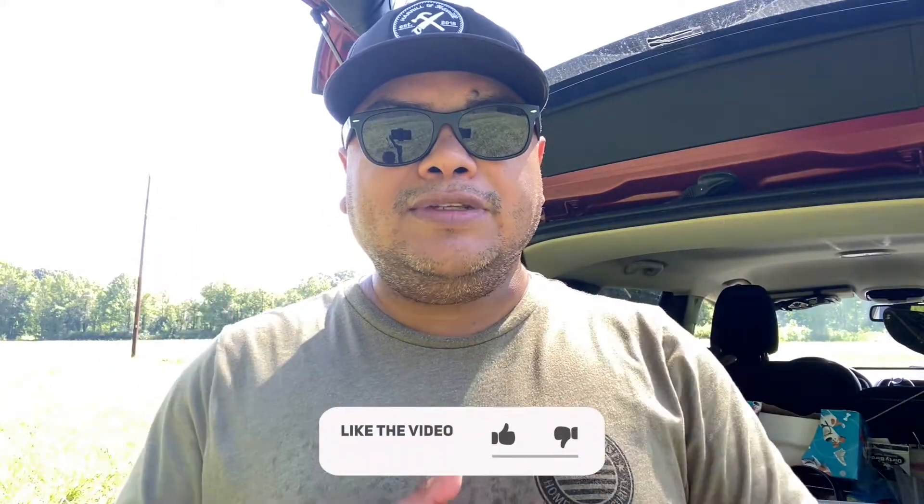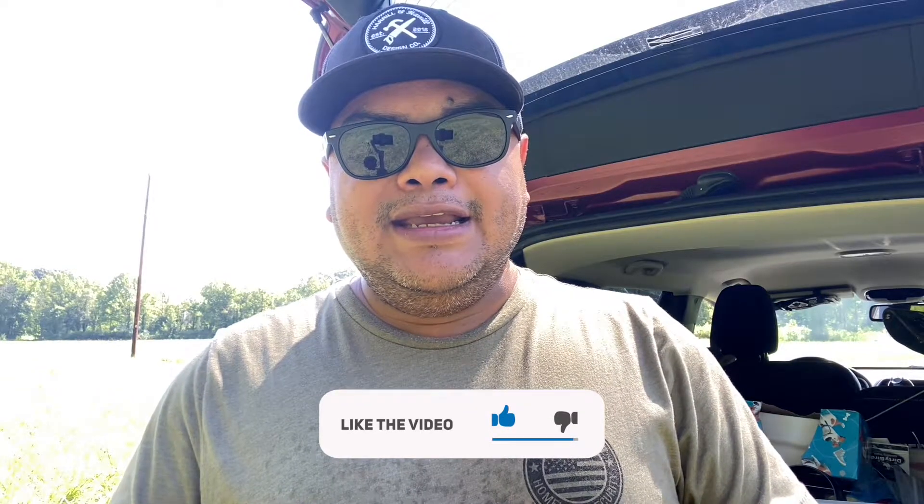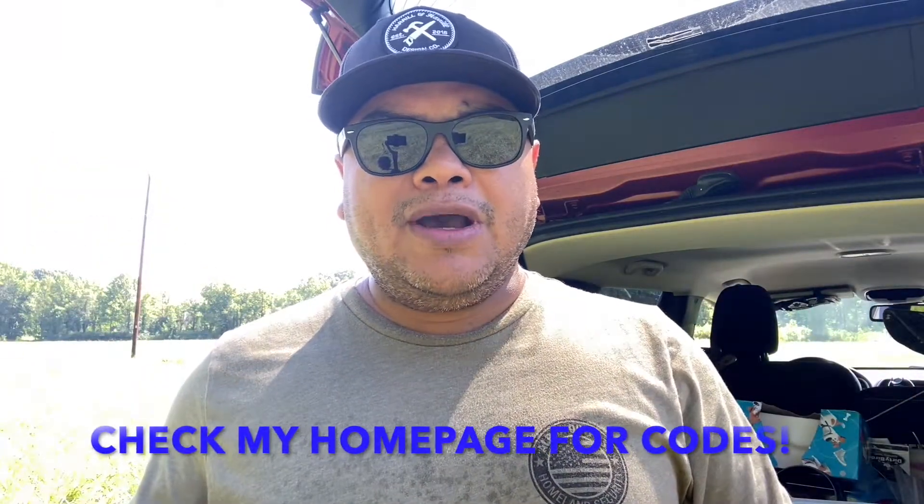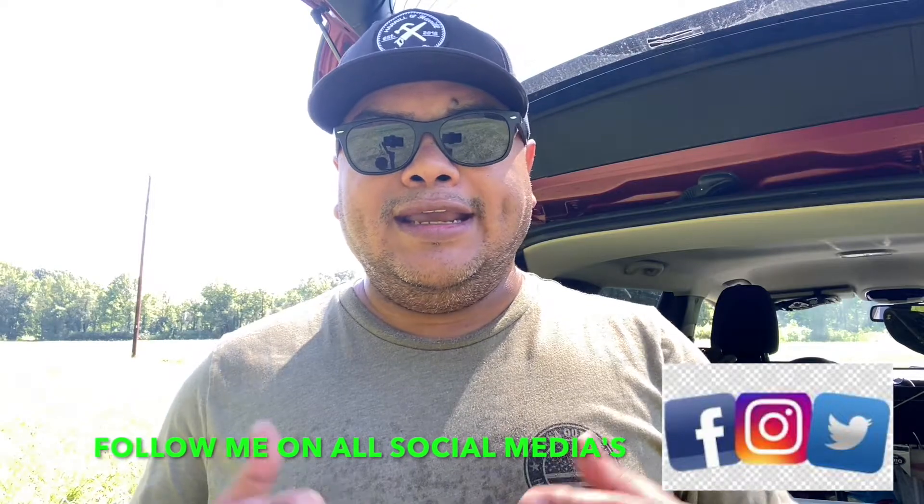Let me know which firearm you prefer — Glock 43, 43X, or 48 — and comment down below. Check the links in the description for coupon codes. Follow me on Instagram for monthly giveaways, and also follow me on Twitter, Parler, and subscribe to GunStreamer. I'm pretty much everywhere. Enough talking — I'll see you in the next one. Goodbye!